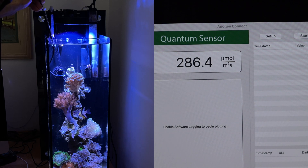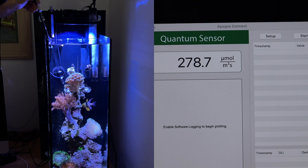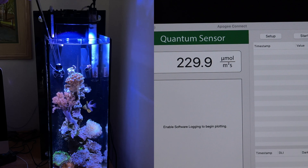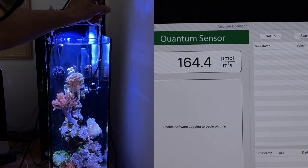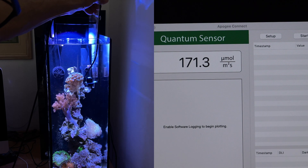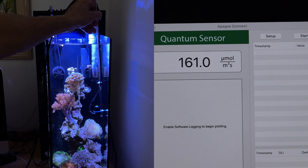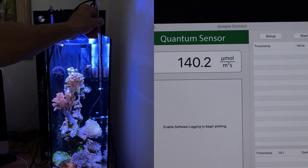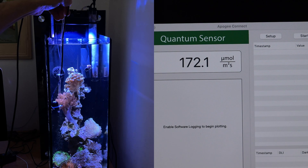My guess is maybe the Kenya tree needed more light, because picture what the bottom reading is going to be if I'm at 275 right here at the mid-level. Moving over — say 187 at the top of the frogspawn coral, and 175 here — it drops rather quickly. Going down further, it's about 144.